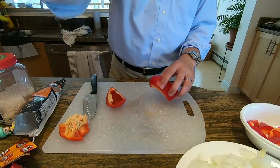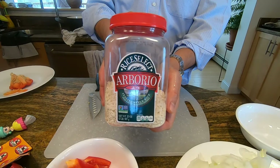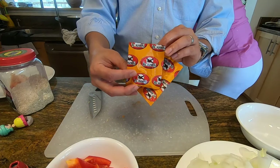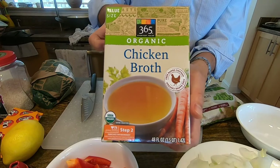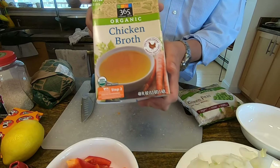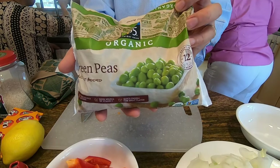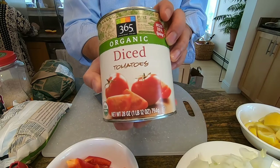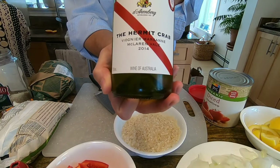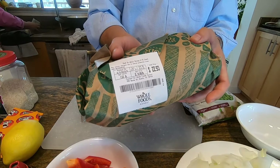One and a quarter cups of Valencia or Arborio rice. Half a teaspoon of saffron — this gives the flavor to the paella. Two and a quarter cups of chicken broth. Frozen peas. Diced tomatoes — you need a 14-ounce can; this was a bigger can so I used half of it. And a quarter cup of white wine.